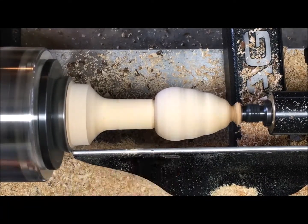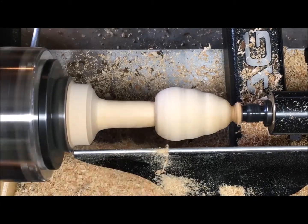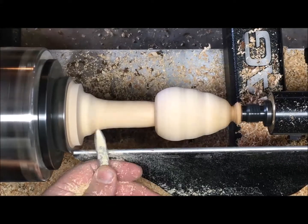Most of the stems I saw were kind of just a straight line all the way down. Some of them were curved, but I'm going to put a little base on it so that it'll stand up when I'm done with it.